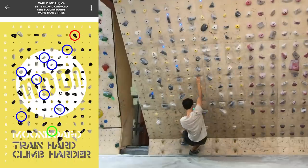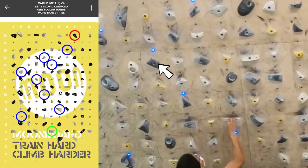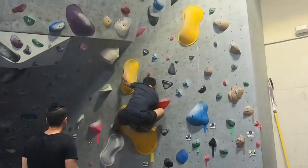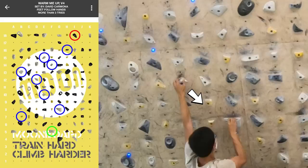The reason why moving the feet more to the right works is because the target handhold is angled to the left by 45 degrees. When you grip a hold, if you apply force in the opposite direction of where the hold is angled, it will become a lot easier. For example, when you grip a side pull angled to the left, you want to pull to the right. Similarly, for this target handhold, you will want to apply force downward and rightward.